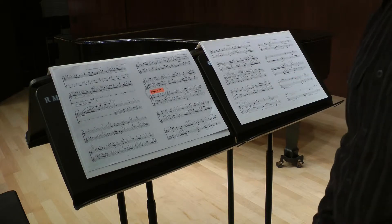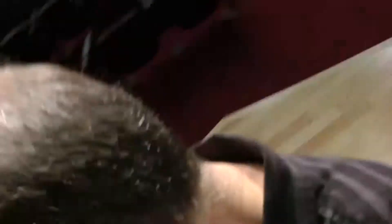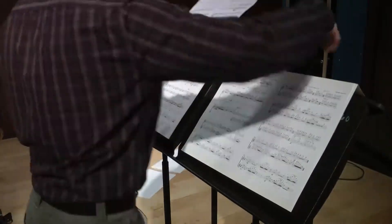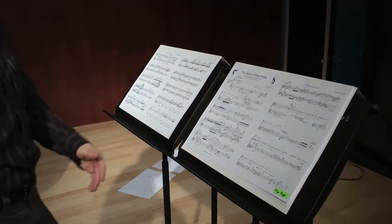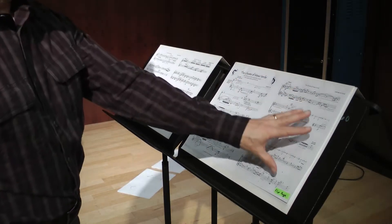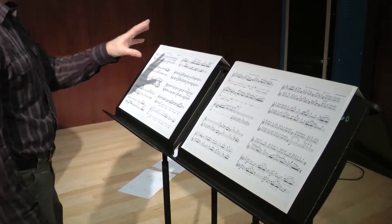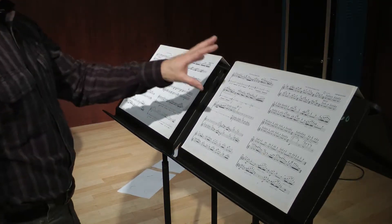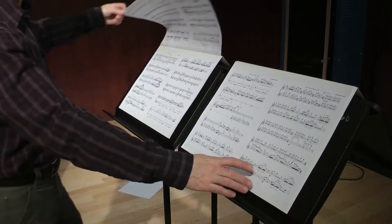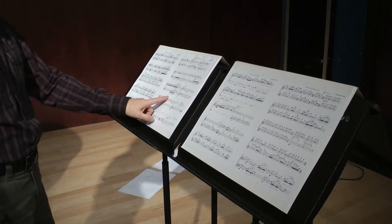And those page turns work equally well for flute player two. Here we are ready for flute player two: they'll start on page one, page two, they'll flip the page, go to page three and page four. While they're on pages five and six, the first flute player will flip this over, and they'll be ready to play page seven and eight. Very easy.